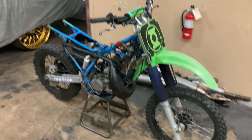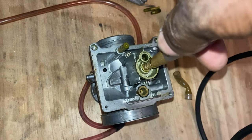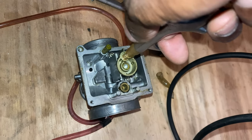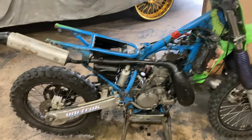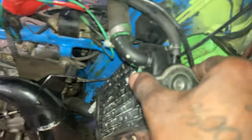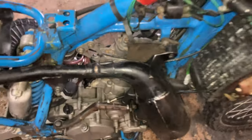One thing I noticed after I started the bike up is that all the coolant — all the water he had in there — was smoking. It was starting to come from the release line, so that let me know he has a bad seal on his head, a head gasket problem.